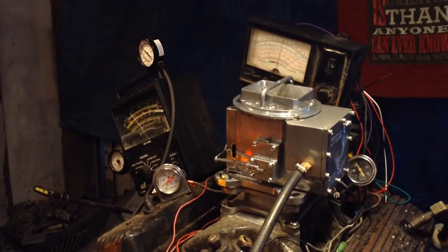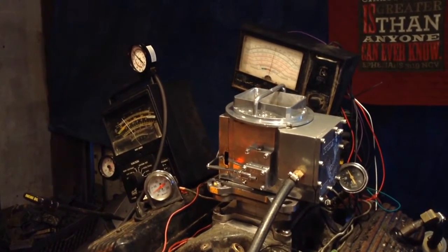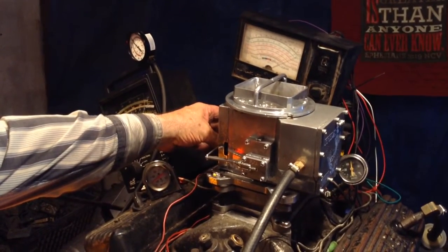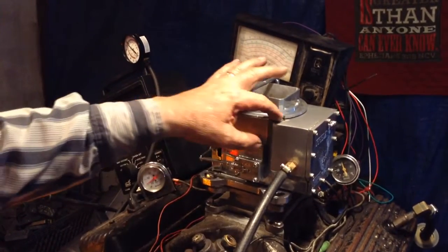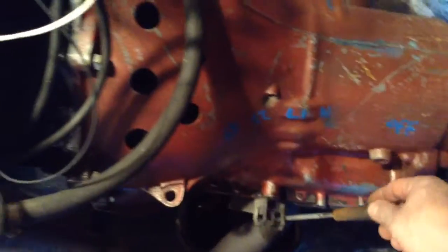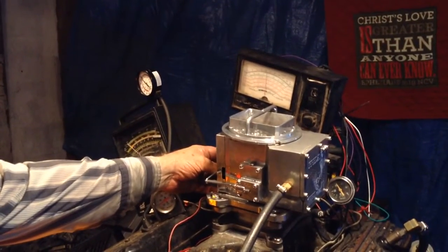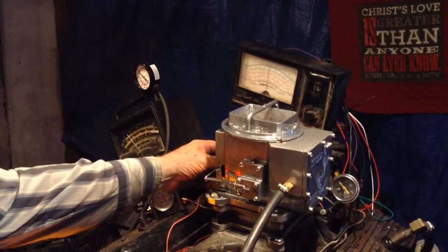Nothing to them — this is a free-revving job here. The only adjustment is right there; you just adjust it on your car. With a load on it, this thing probably goes right off the end of the scale — yeah, that goes right off the end of that two-thousand RPM range.